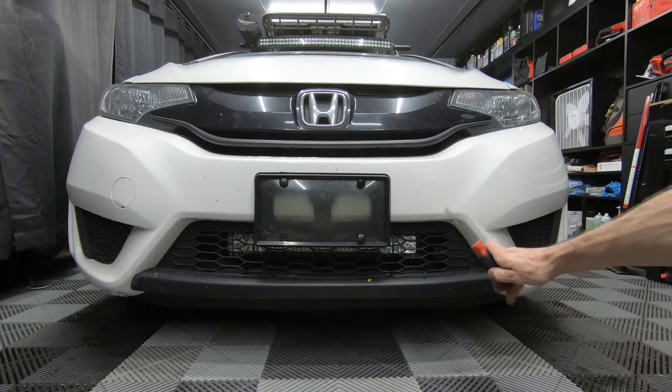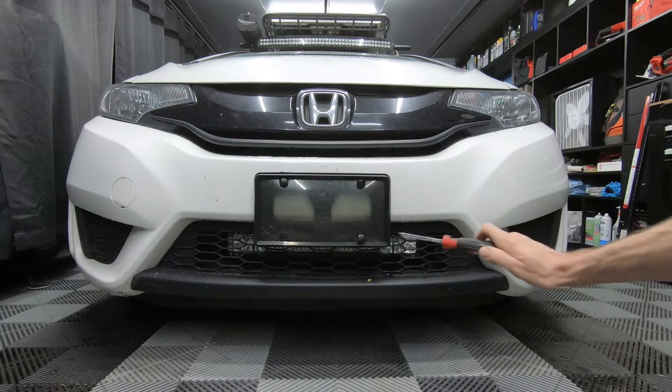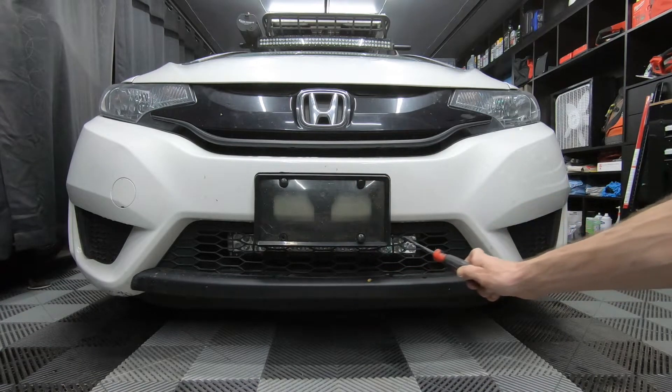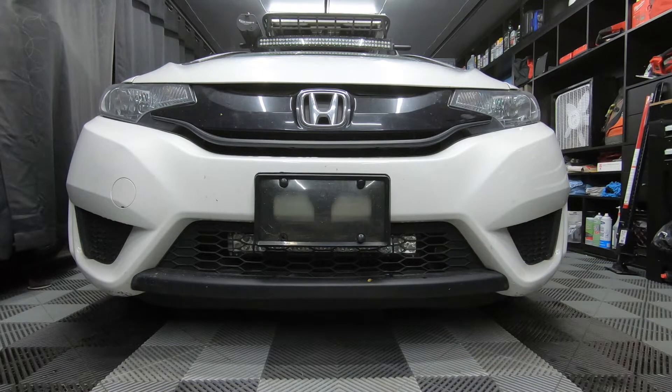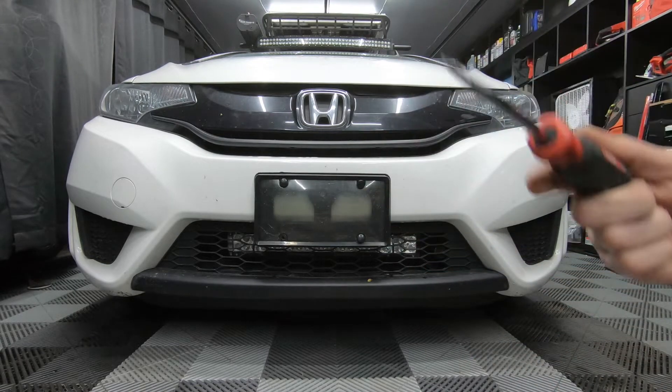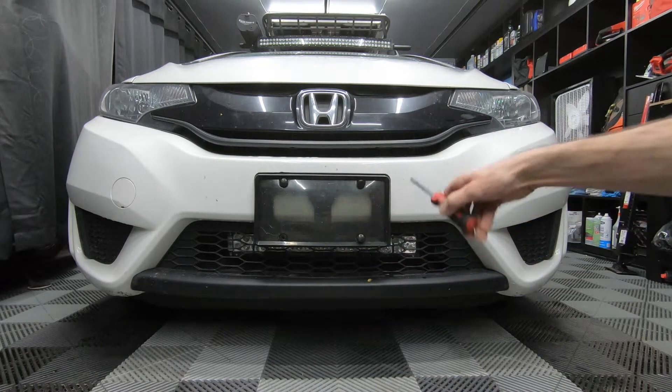I know this light bar is for off-road use only. You can see if you leave your plate on the front of the car, it blocks the upper row of LEDs. This actually comes in handy because then it illuminates the road and it doesn't blind the person in front of you if you choose to drive with it on. First thing you want to do is remove your license plate.